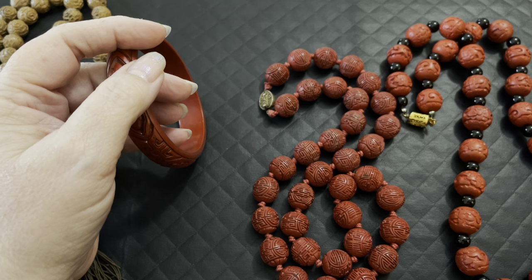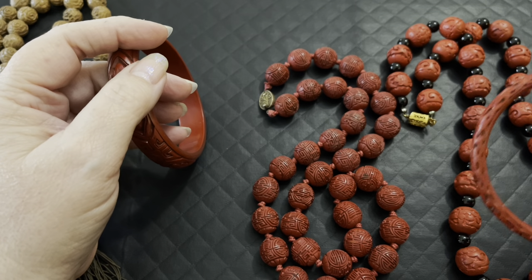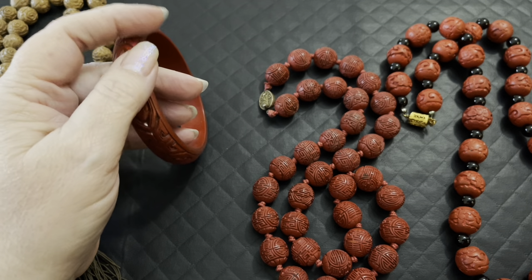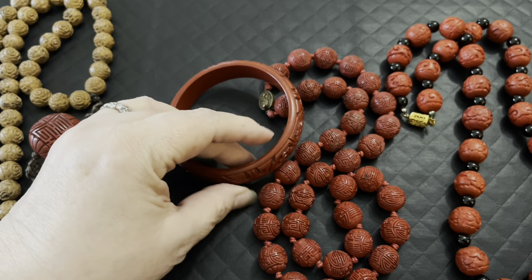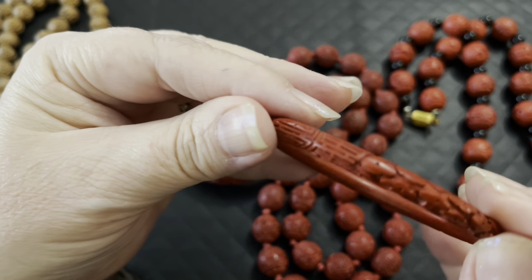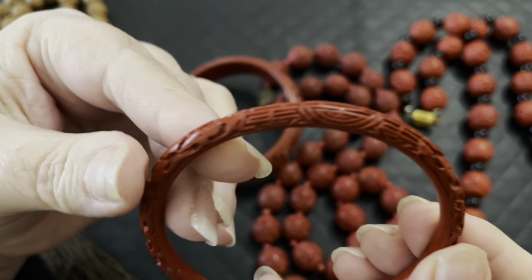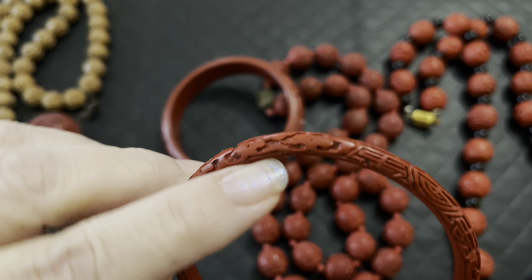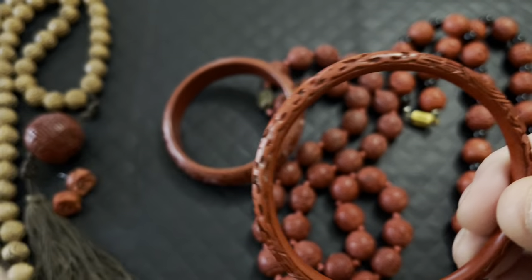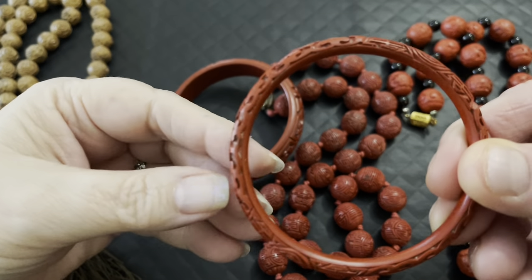It could actually be up to 200 layers for large items. Once they build it up, they start carving it, and if you look very closely, you'll see the little tool marks where they carve it. Just remember that Cinnabar is the color — it is not what the piece is called. This is called lacquerware because it's actually lacquer and it comes from a plant. The Cinnabar is the mineral that makes it red.